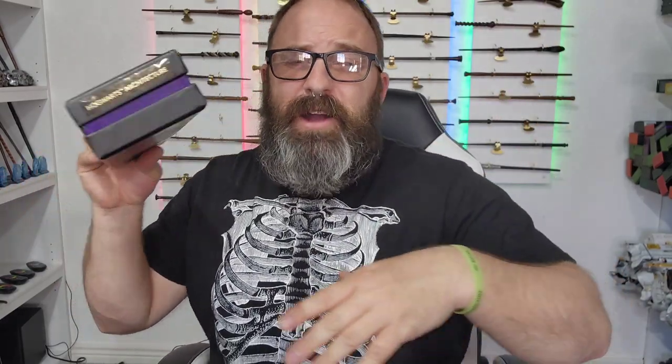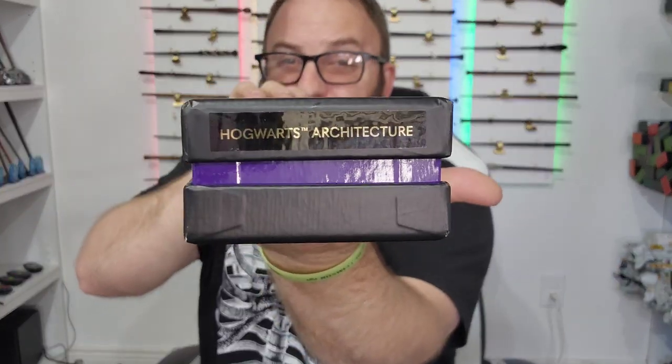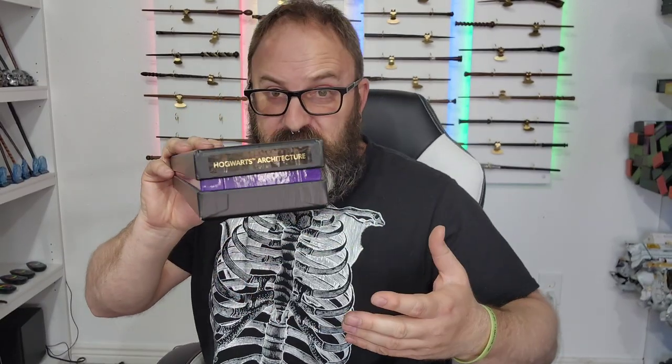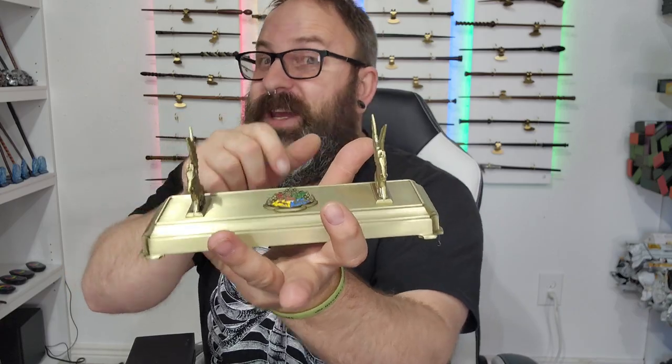Welcome back witches, wizards, and muggles. Today we are going to be unboxing the Hogwarts architecture wand so that we can fit it atop this Hogwarts wand stand.